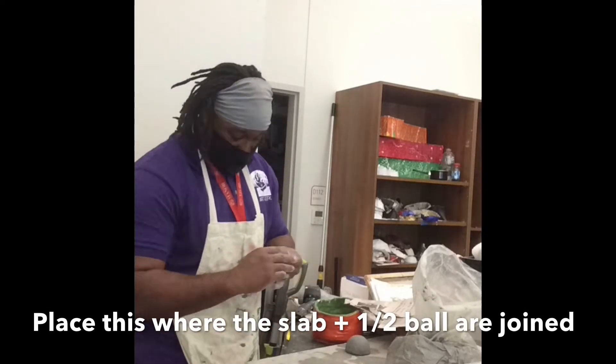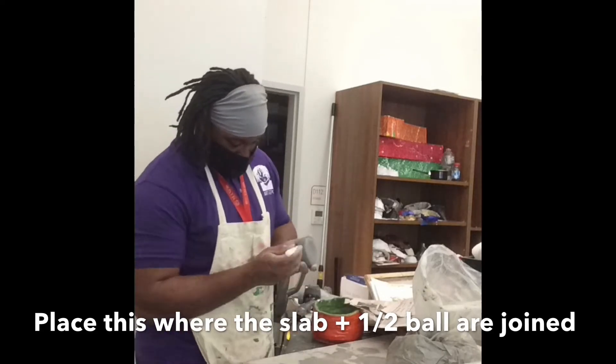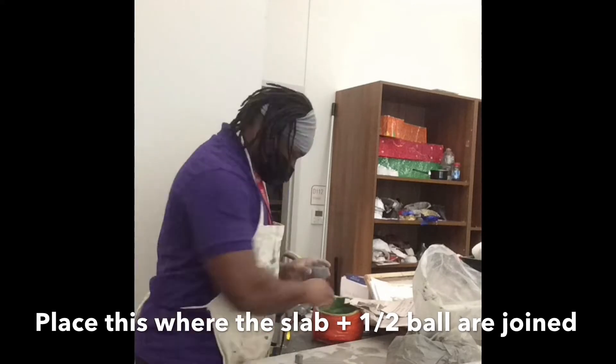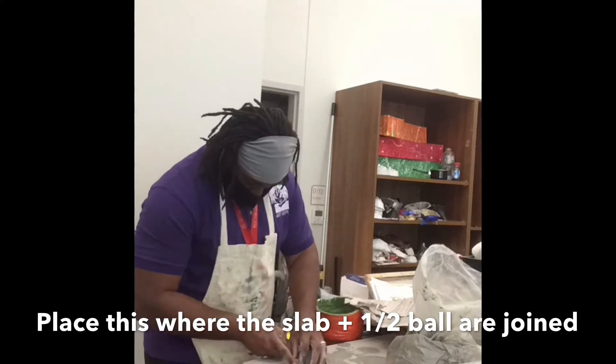Next, take clay and form a small cube for the mouthpiece, then join that cube to the spot where the slab and the half ball meet. Make sure you score and slip so that things do not fall apart.